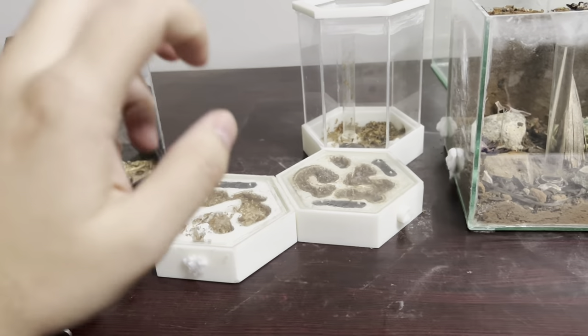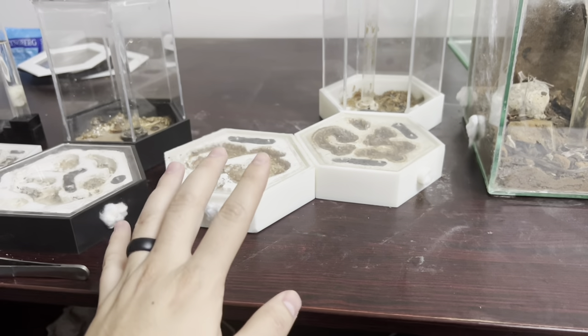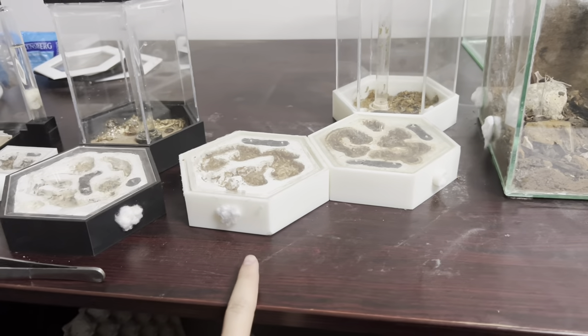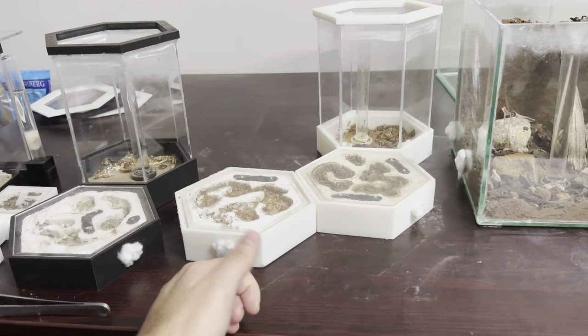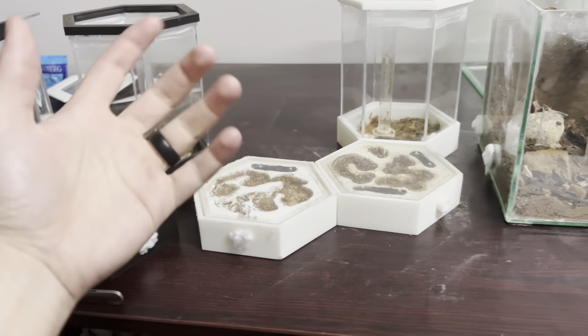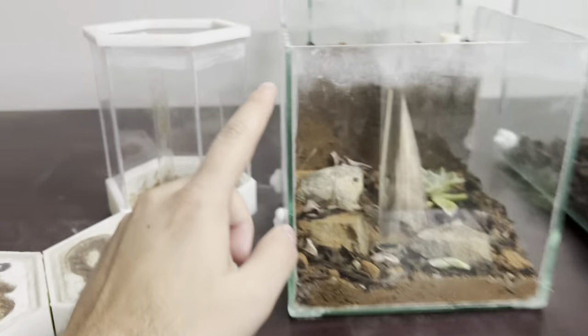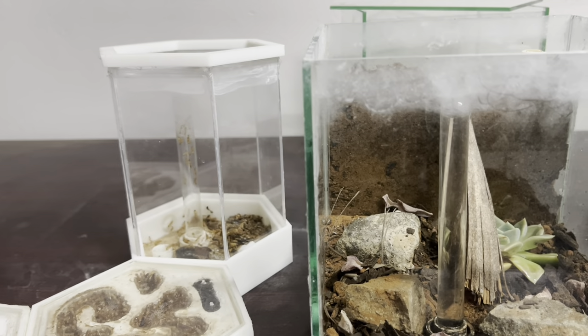Some of you are wondering — was the queen still there? My estimation is yes, because I did have the colony for the next three weeks or so and there was still egg production, which means the queen was still within the nest. The problem was they still tried to escape more.